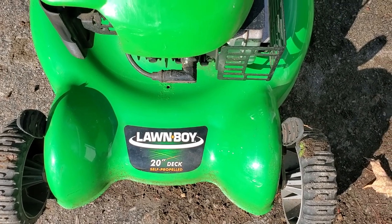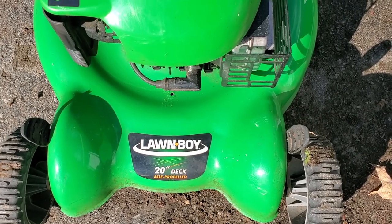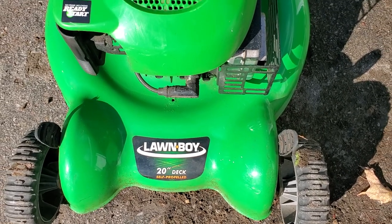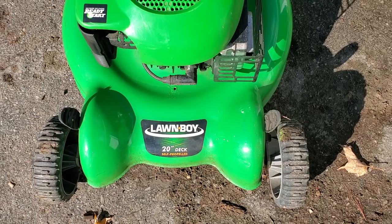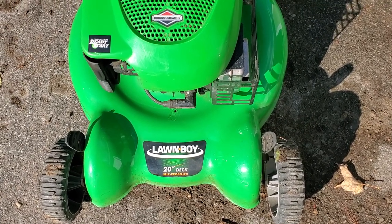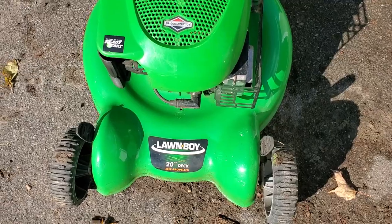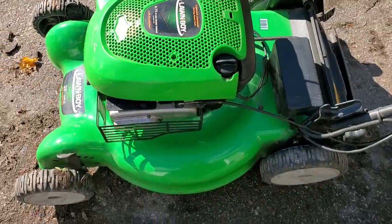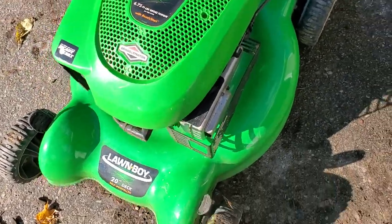Hey everybody, thanks for tuning in. For those that have not yet, please hit that like and subscribe when you have a moment. So I pulled this out of the barn — it's been sitting for a couple of years. We haven't used it as we have the John Deere tractor for the property. Just gave it a wipe down, put a bit of gas in there, and it fired up right away.